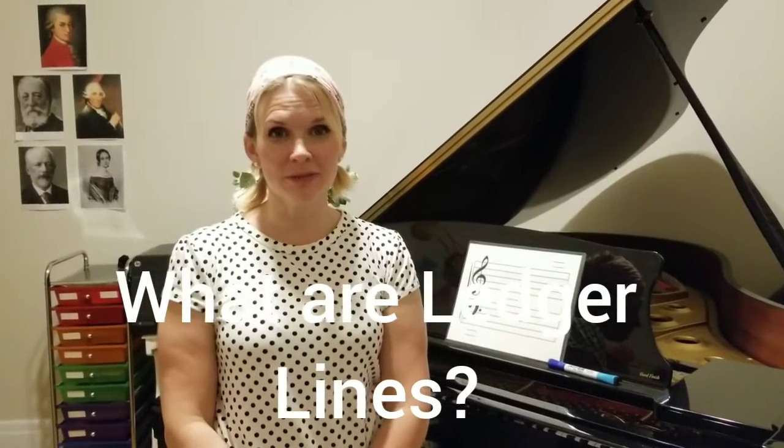Hi everyone, I'm September from September School of Music, and I wanted to welcome you back today for our next lesson on ledger lines. Today I wanted to do a little bit of a review to give you a chance to see what we've learned over the past couple of lessons and put it into practice, and then also add on to that with a little bit of ledger lines.